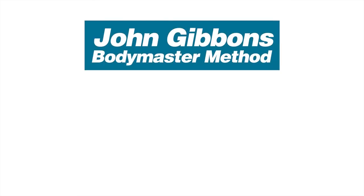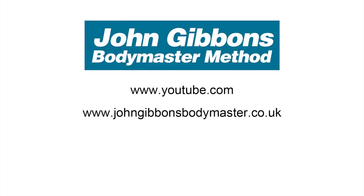More instructional videos by John Gibbons can be viewed on his YouTube channel, and visit the Bodymaster website for further information about the Bodymaster method. There you will also find information about courses John runs and books he's written, which are available to purchase through Amazon.